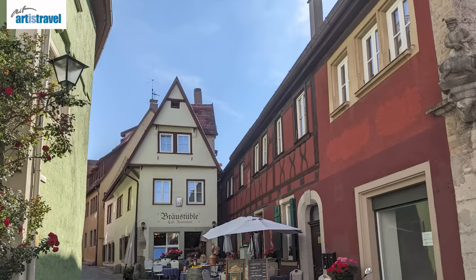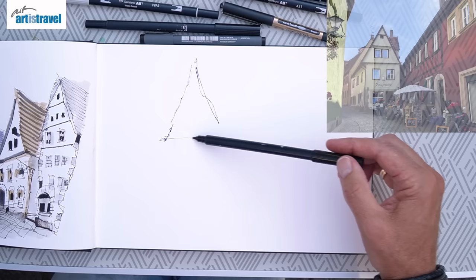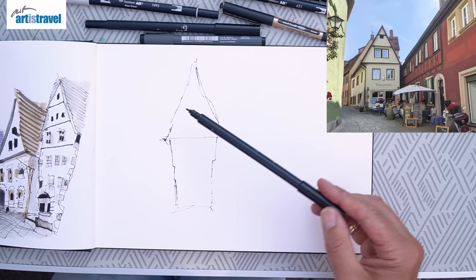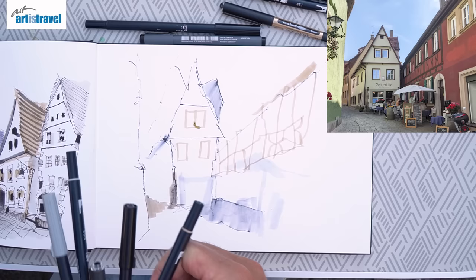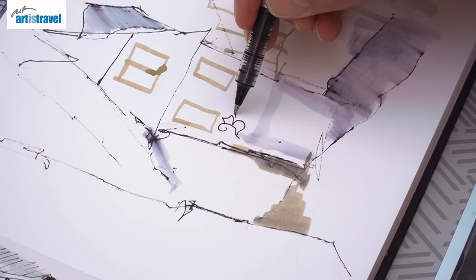So the next quick sketch in Rothenburg ob der Tauber is kind of halfway down the main street. We've moved away from the market square and we've just found the most cutest little cafe called Braustübel. Check out my German accents. So we're just going to sketch this really quickly, starting off with a black Tombow brush pen, but holding it very, very loosely, very lightly. Now I'm going to go in with a little bit more specific detail, because I want to do this Braustübel — I just love this lettering. I probably won't be able to fit it all in.